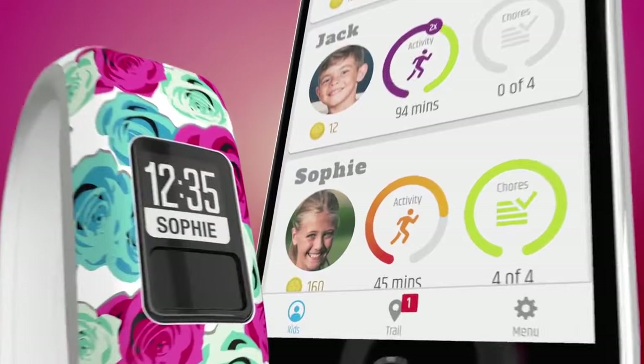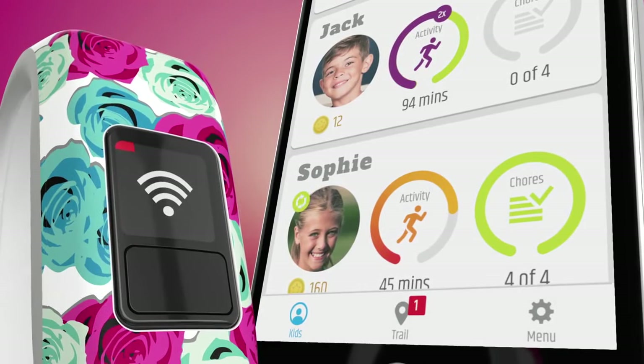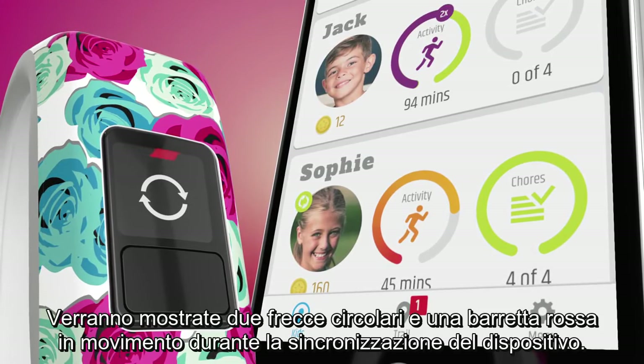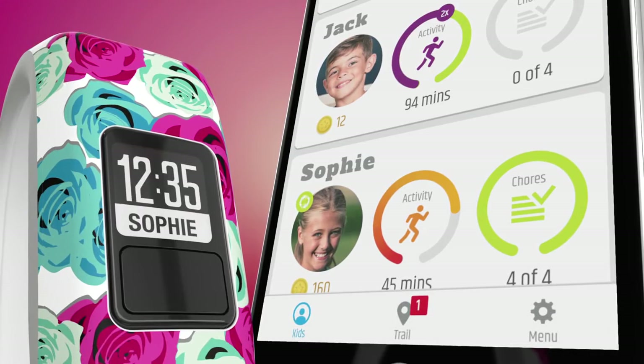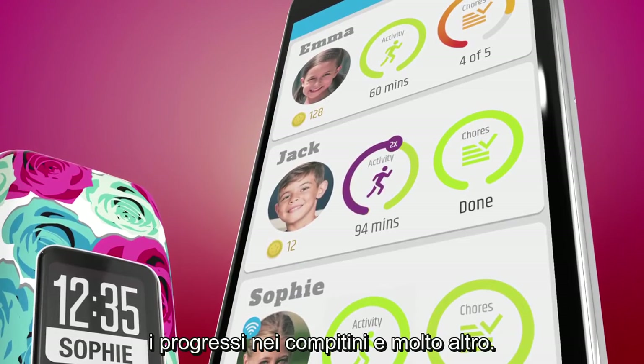On VivoFit Junior, press and hold until you get this icon. A pair of looped arrows will appear and you'll see the red move bar in motion while the device syncs. Now you can see your child's latest activity levels, chore progress and more.